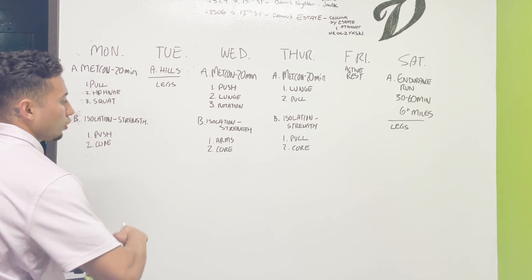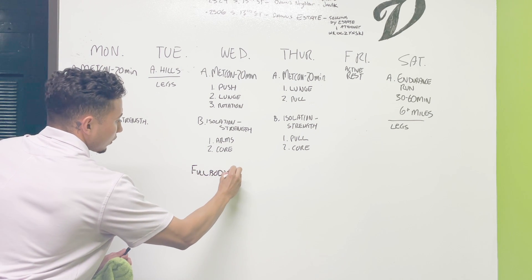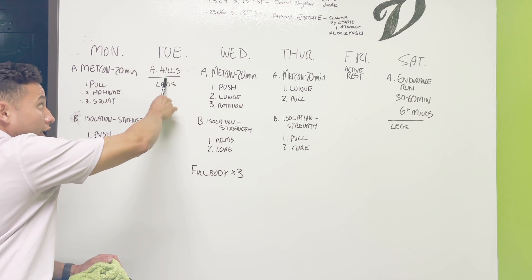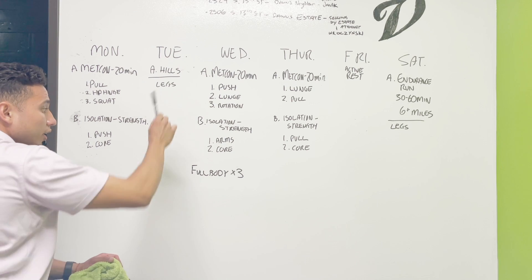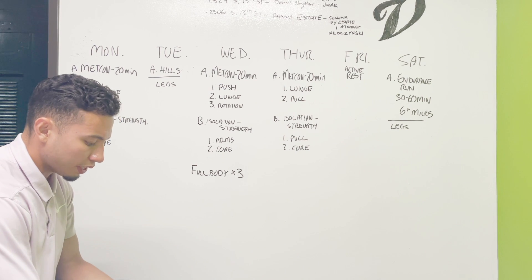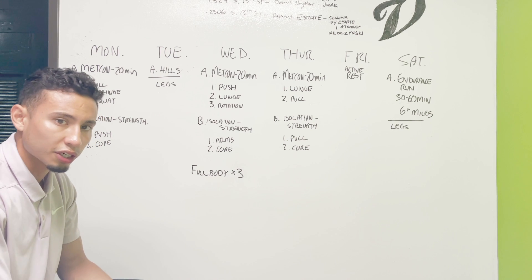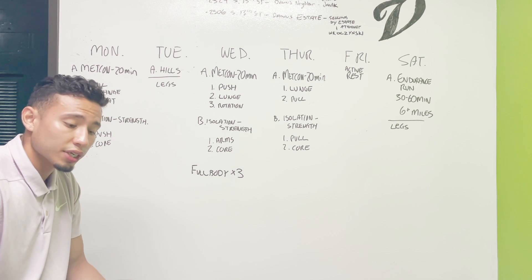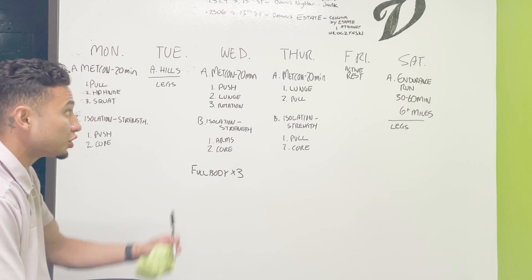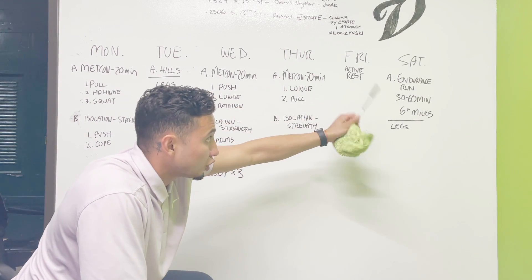Three days out of the week we're doing full body. On Tuesdays we're going to be working hills, focusing on our legs. Working hills is high intensity — short bursts with shorter rest — and it helps build muscular endurance and speed, which is then going to carry over to our endurance run on Saturdays.